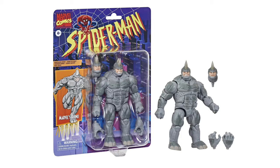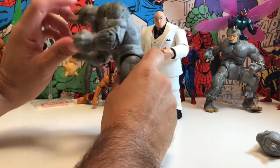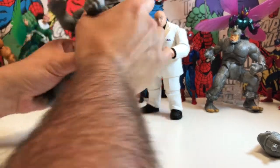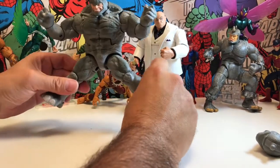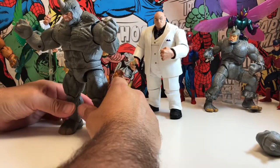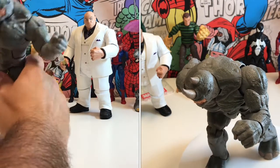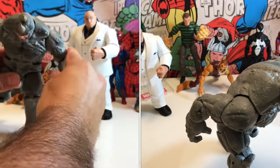In terms of movement, you've got a really good ab crunch going forward, which is great because you want to get him into that charging, head-down mode. You've got full swivel all the way around, arms rotate all the way around and go out a good distance. Legs go out a good distance — there's a lot of chunky movement on this one. Good bend on the knees, really durable, and solid feet.